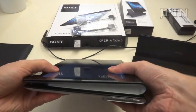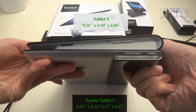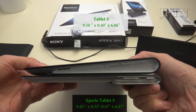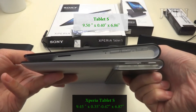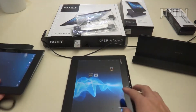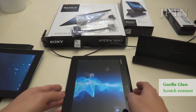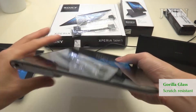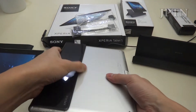The biggest difference of course is with thickness. The Tablet S is on top and the Xperia Tablet is on the bottom — you can see it's about half as thick. As well, the Xperia Tablet has Gorilla Glass, so you don't have to worry about a screen protector. And the build is now aluminum instead of plastic.